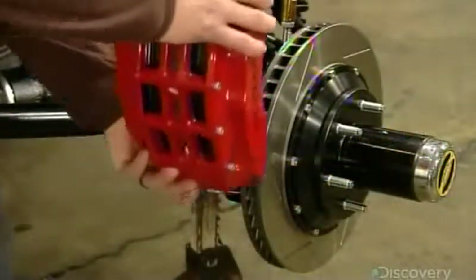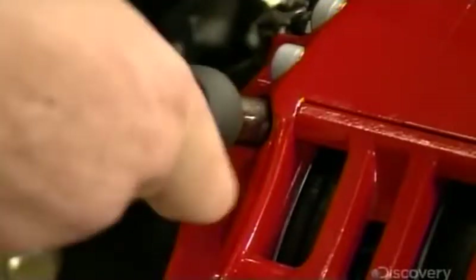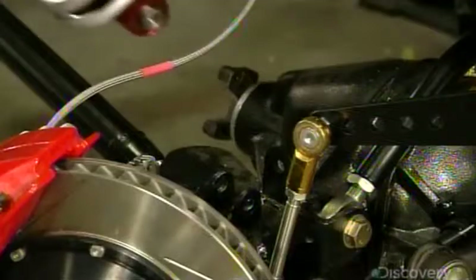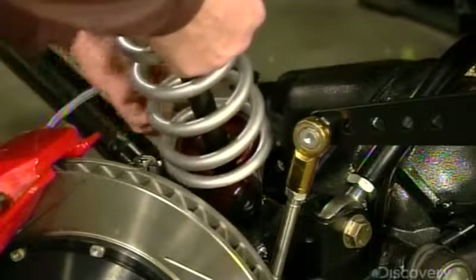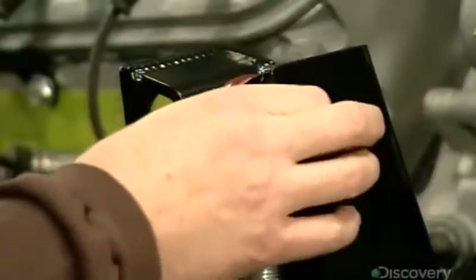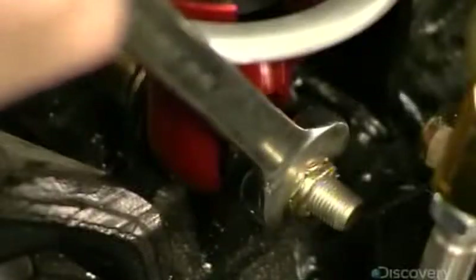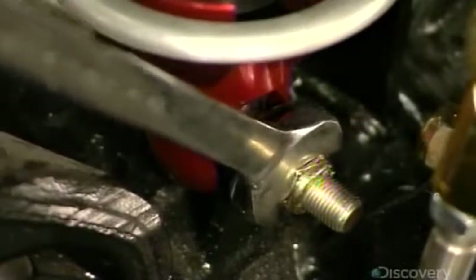He fits heavy-duty calipers over the brake rotors installed at the front. The front brakes are a six-piston system for extra stopping power. He now fits the coil-wrapped shock absorbers to the front axle and bolts them to the braces welded to the chassis earlier. This is a preliminary installation — the parts will all be tightened more precisely later.